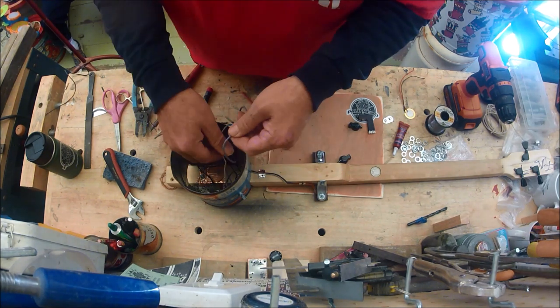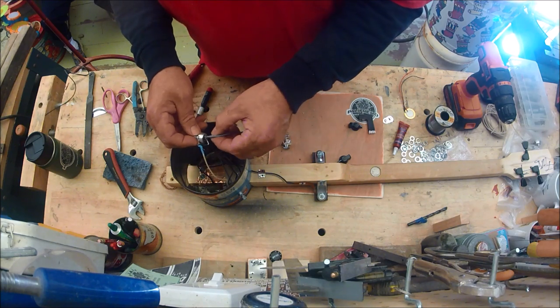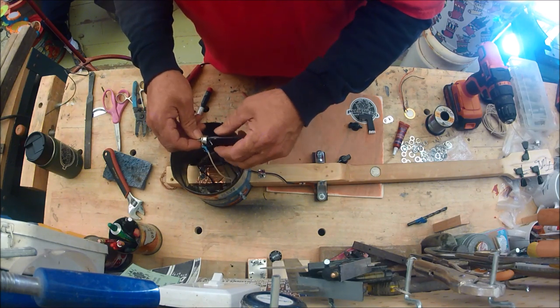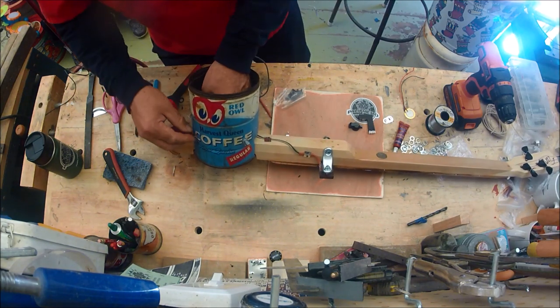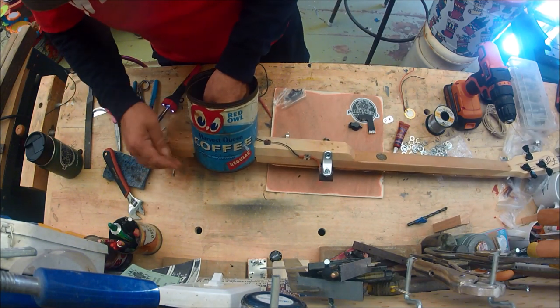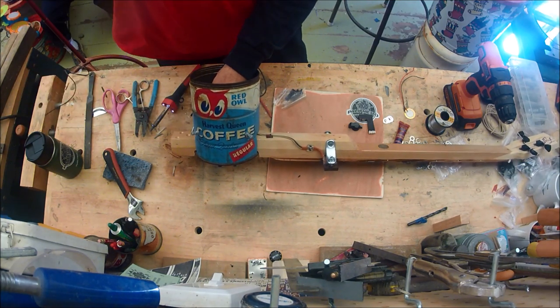It's not pretty but it's going to work and nothing's going to pull off. I'll run this one up through the second hole and Loctite it and double-nut it, just like I did the other one.